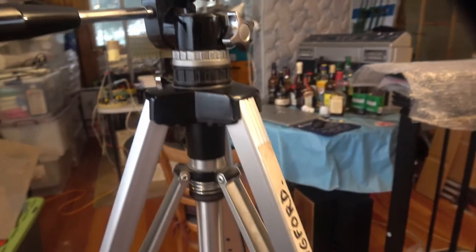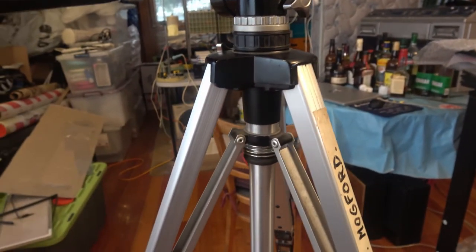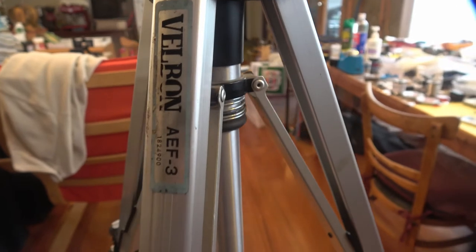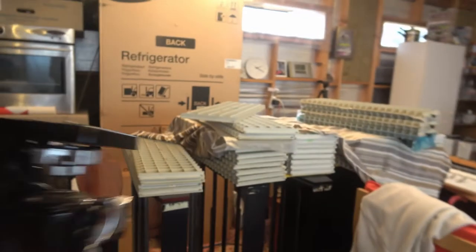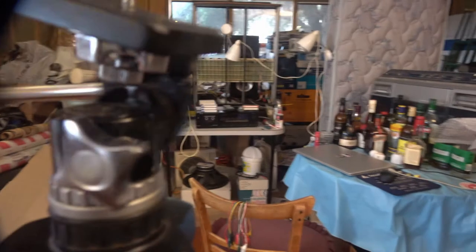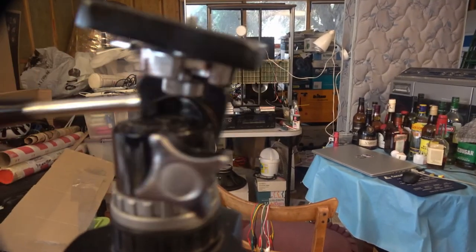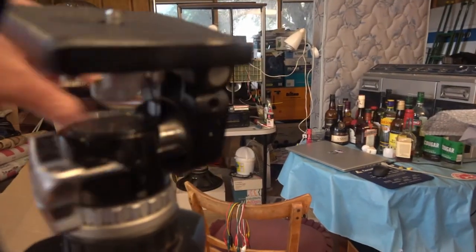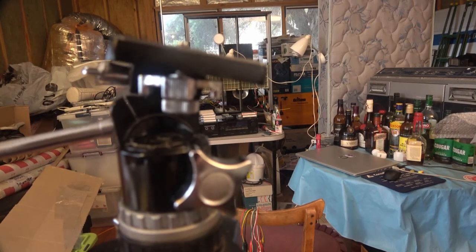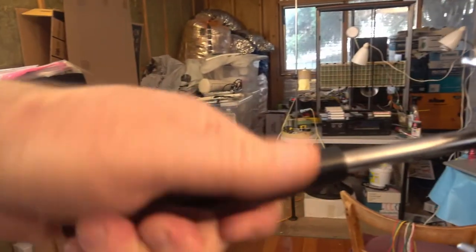I've had this tripod for at least 30 years, possibly longer since the early 70s — Wilbon AEF3. It's been okay, nothing really wrong with it, it's served its purpose, but all these years I've been putting up with a very rough pan, very stiff. The tilt was okay because it's just a little handle you tighten in like that.